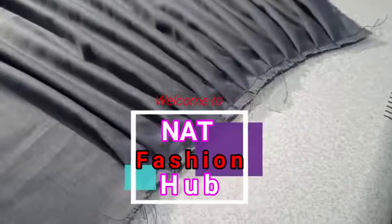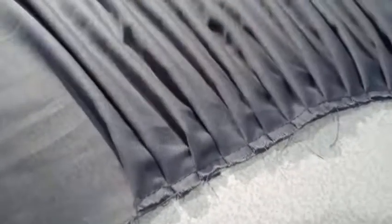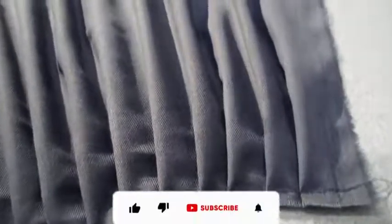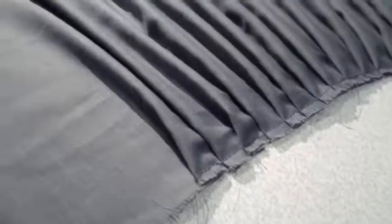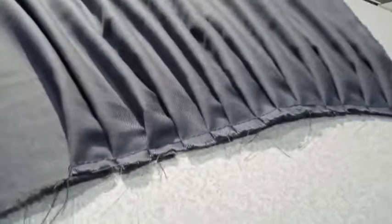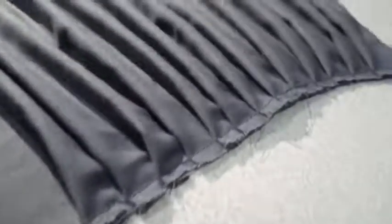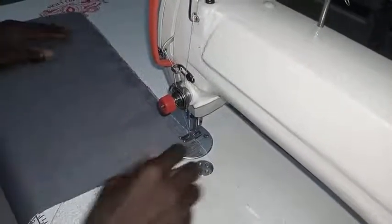Hello and welcome to my YouTube channel. Welcome to Now Fashion Hub, the best fashion channel in the world. I saw a very easy way of making these pleats and I feel I should share it with us here so that we all learn from it. Most of the time, we are sewing as designers and there is need to make pleats like this. I'm going to do it so that we see it and we learn from it together.